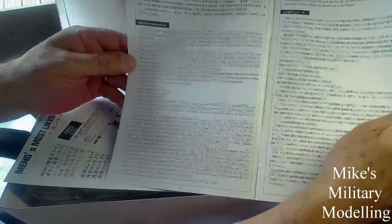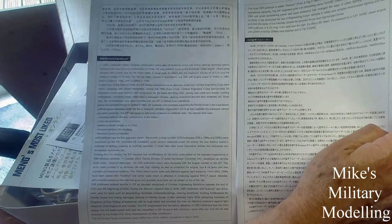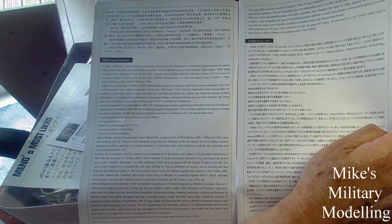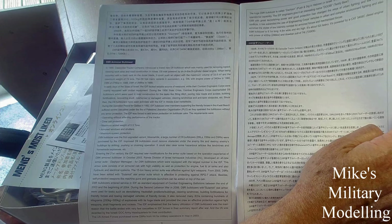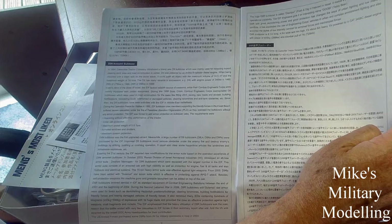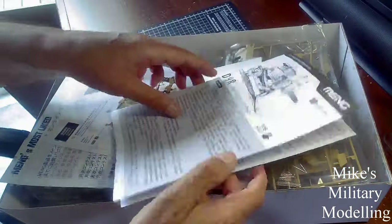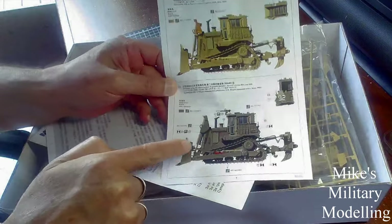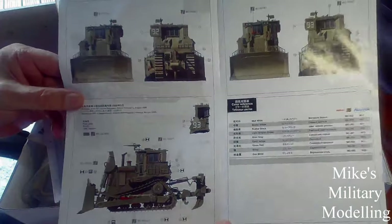The instructions give quite a bit of information about the machine itself. Apparently they were built by Caterpillar for the Israeli army in the early 2000s. The American military — US military — bought several of them to go to Iraq, so you get three different versions: the US version and two Israeli versions, for both the paint job and the build.